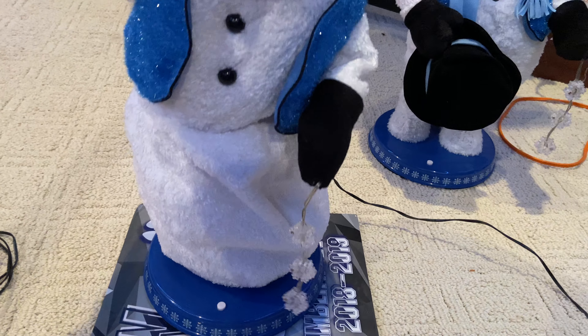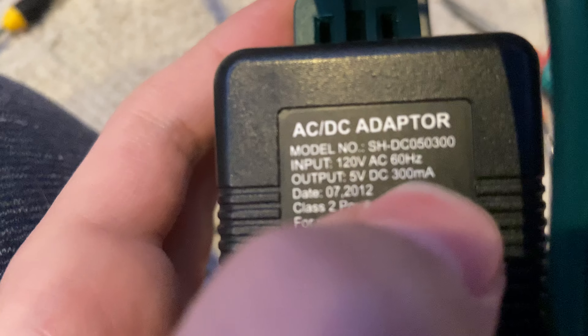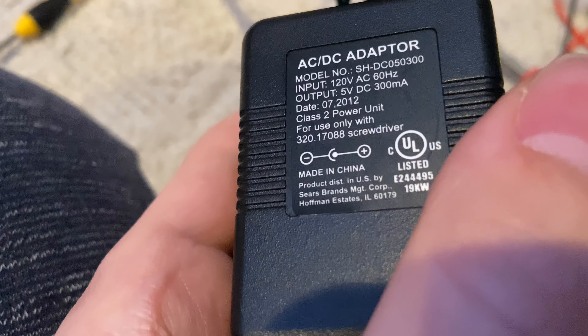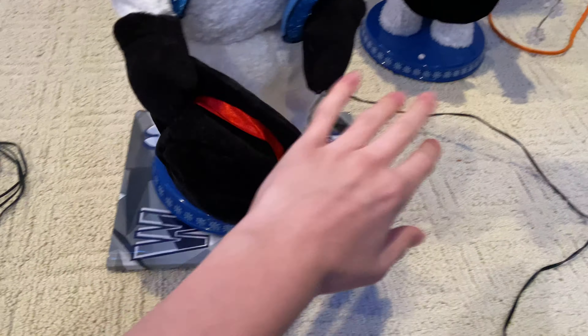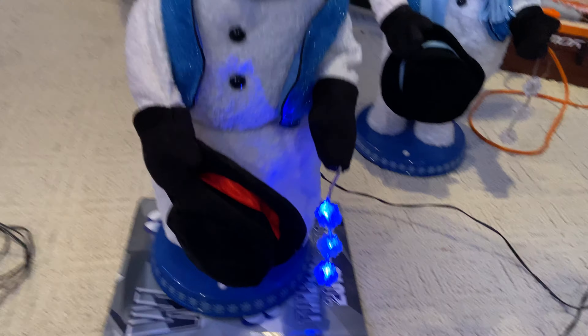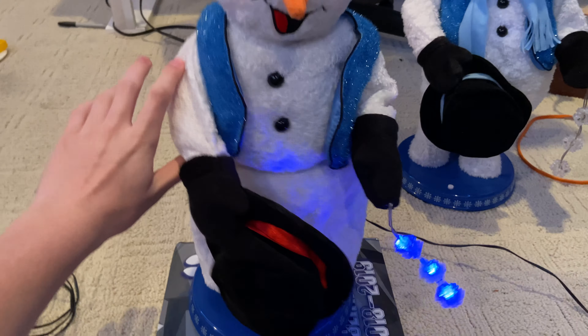What the heck? The reason it's doing this is because the amperage is really low. It's only 300 milliamps — MA, whatever you call that. The amperage is just low. So when all three motors try to go — the hat, the spinning arm, and the hips — it just seizes up. Just not enough power. Basically, it's just doing low-battery glitches.